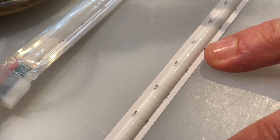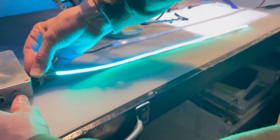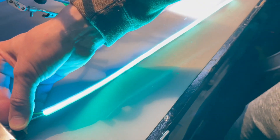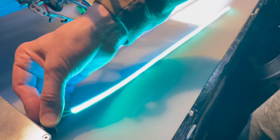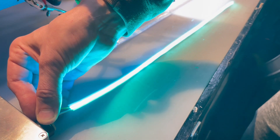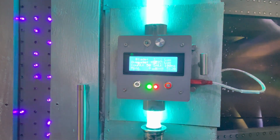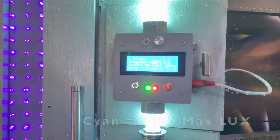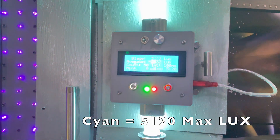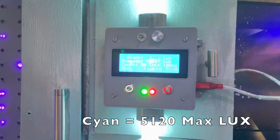Here's some behind-the-scenes footage of us building a Dual Star Omega blade. You can see how smooth it is — this is a high-resolution Neo Pixel that we're looking at. Here's the test with that same cyan color. You'll notice it maxes out at about 5120 lux, one of the brightest colors in the series of tests we did with this particular Dual Star Omega blade.